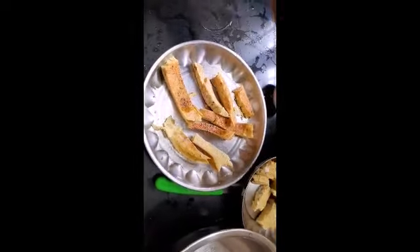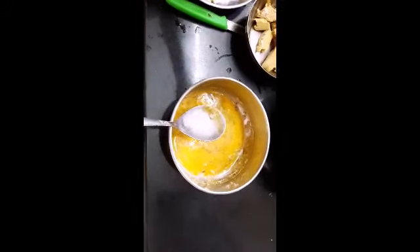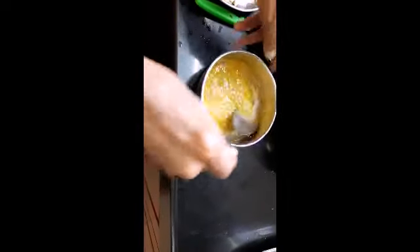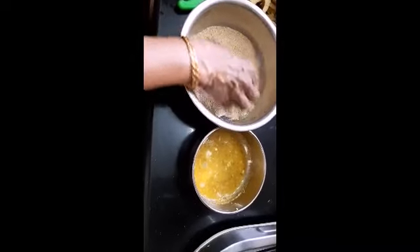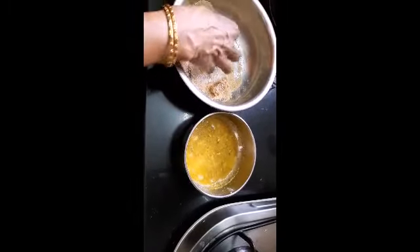Now add some bread crumbs. Very easy and simple. Add some bread crumbs and let's fry them. It's easy to fry the bread.